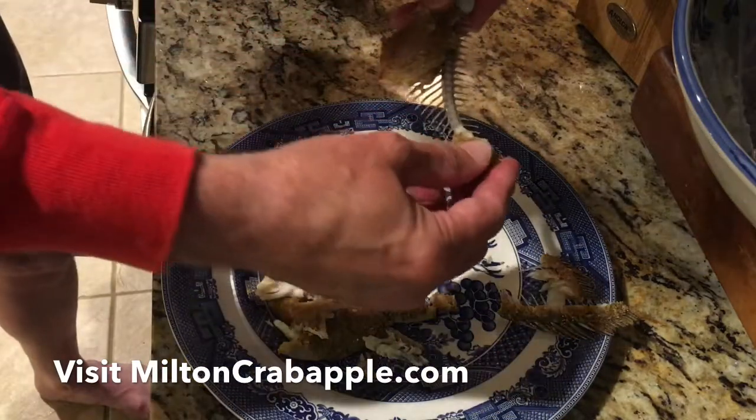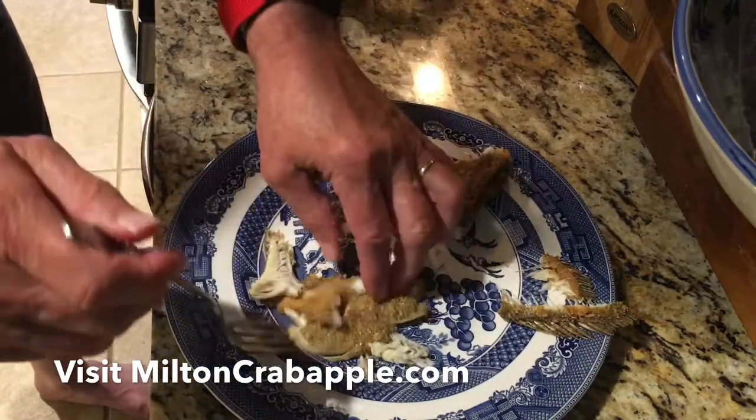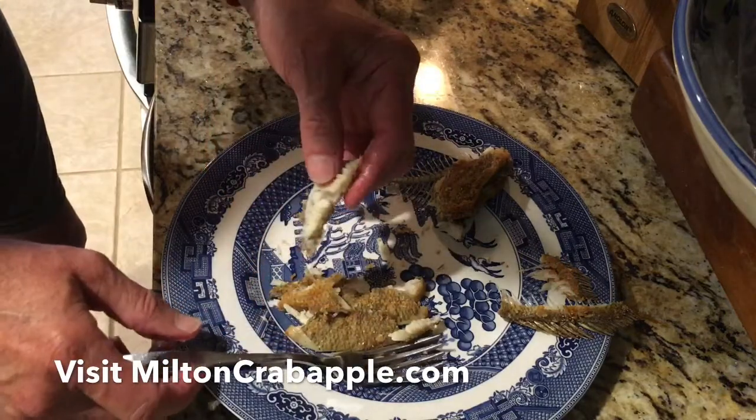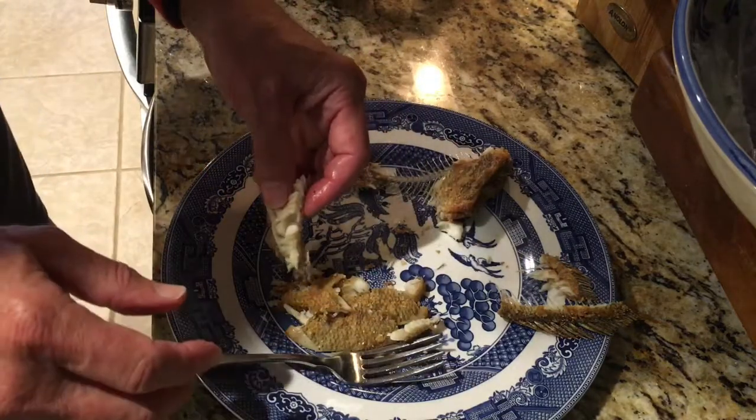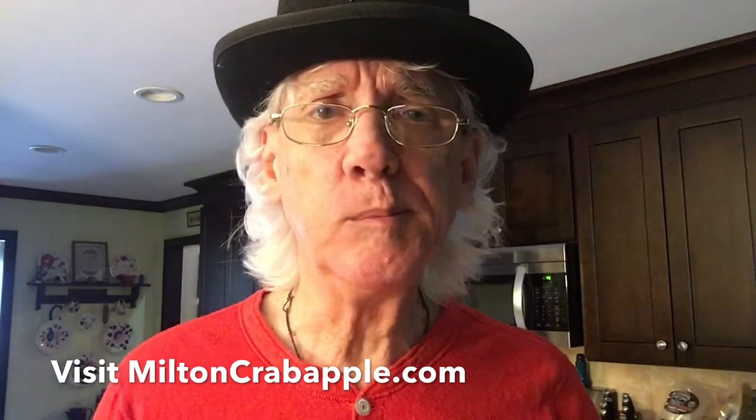And there you have it, folks. That's how you eat the fish. Excuse me while I take some of this meat and eat it. Yes, sir — mighty tasty and no bones. Mmm-mm.